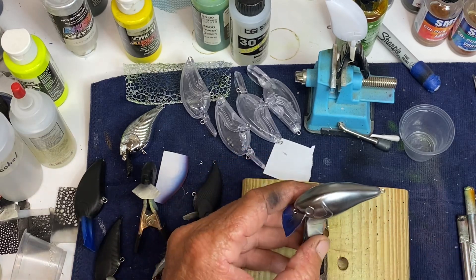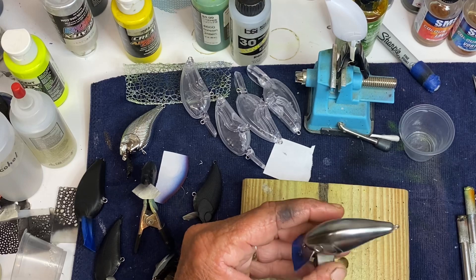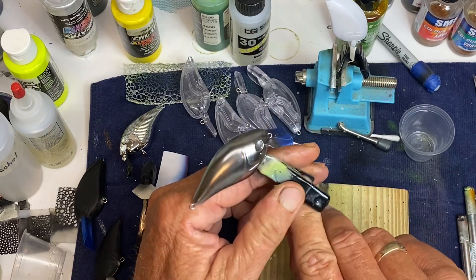When you spray it, it kind of has a little haze over it, and I'm like, man, that don't look like chrome. I just took my t-shirt and polished it. Nothing came off on my t-shirt. I'm polishing it right now on my t-shirt — it does nothing. It just makes it shiny.